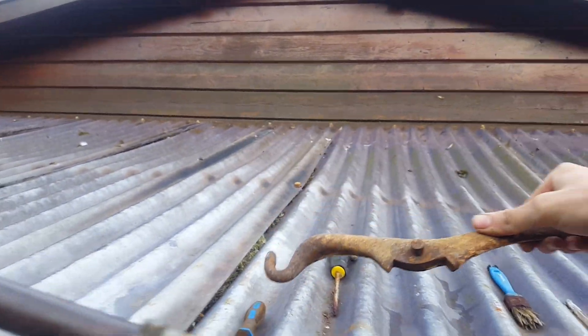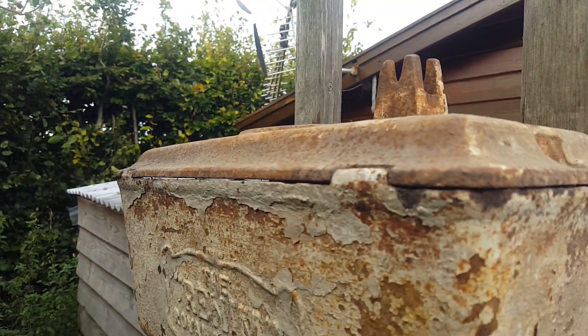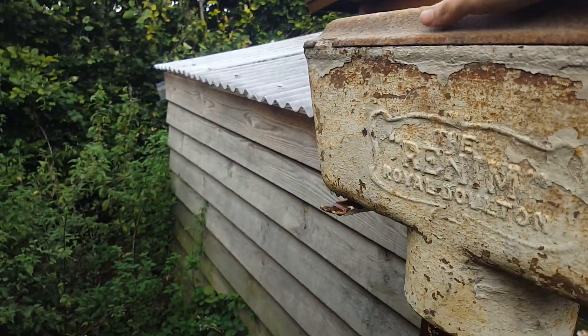It is a shame really because this is really well made — the lever, the chain is really well made, and the lid is really well made as well.